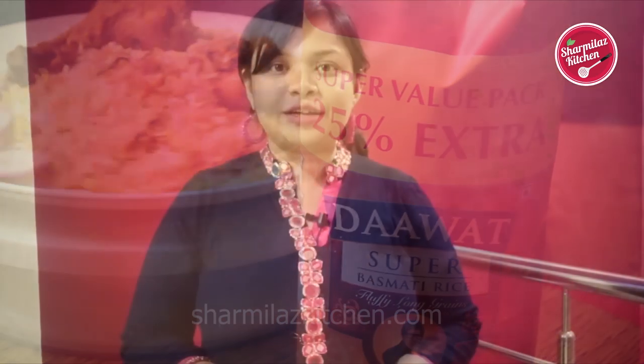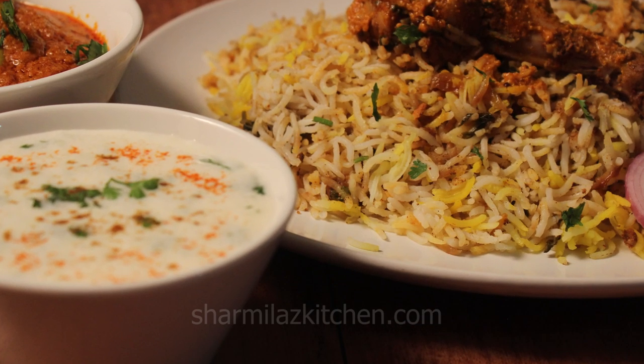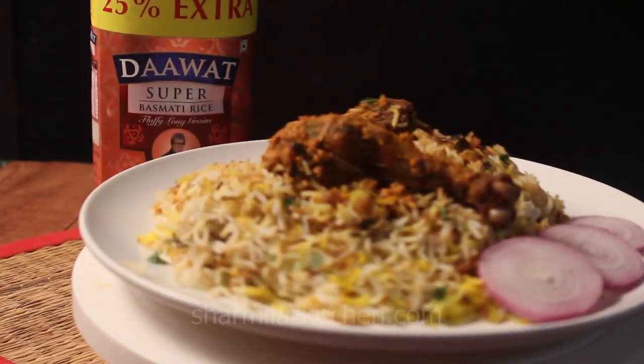Since we have been living in Hyderabad for many years, biryani has become our part of life. Whether it's Sunday or any occasion, we would love to eat biryani because this is the only time when all the families and friends join together.